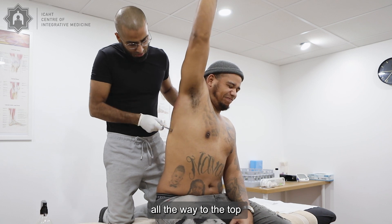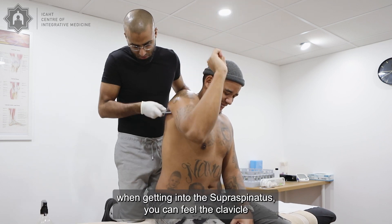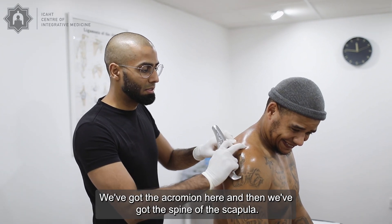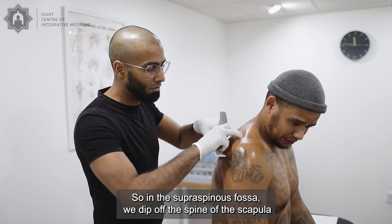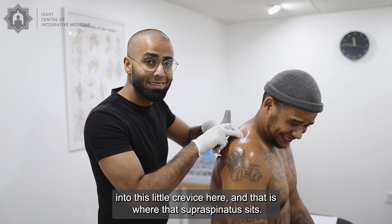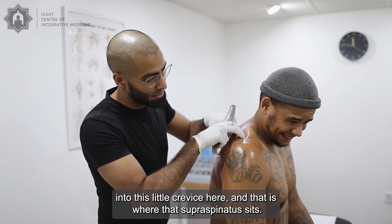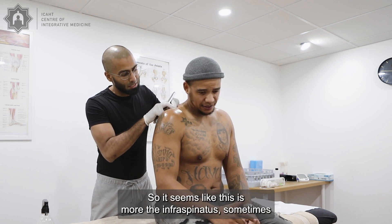Getting into the supraspinatus — we can feel the clavicle that comes across, we've got the acromion here, and then we've got the spine of the scapula. In the supraspinatus fossa, we dip off the spine of the scapula into this little crevice, and that is where the supraspinatus sits. How does that feel — is it tender at all? No, that feels fine.